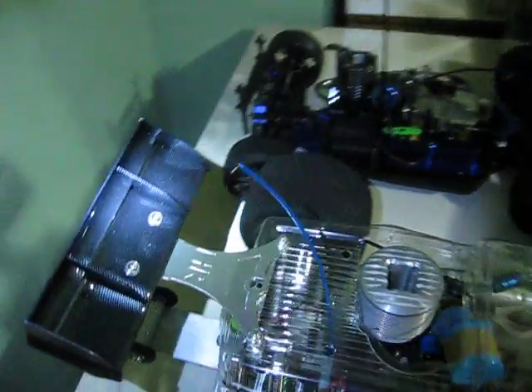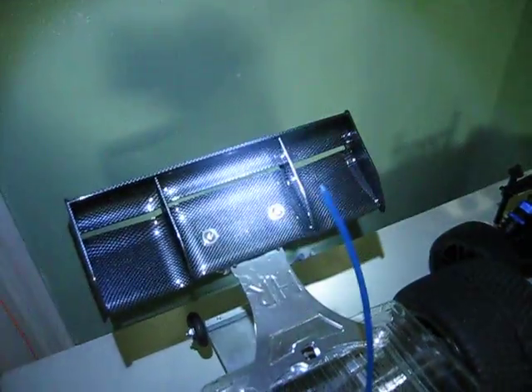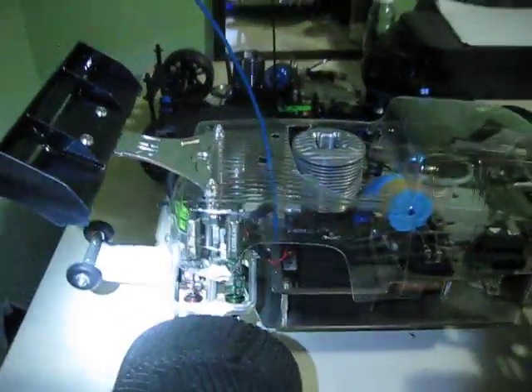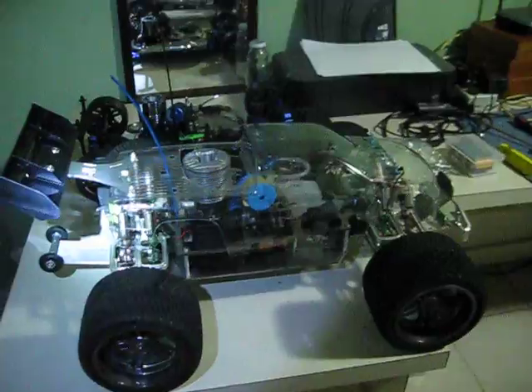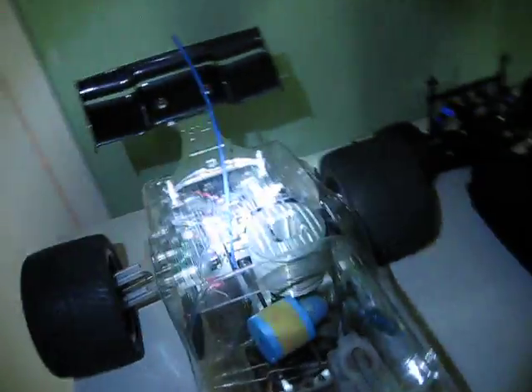Just bringing a little update. I finally got the carbon fiber spoiler all mounted up. As you can see, it's pretty nice — it definitely brings out the truck a little bit more. So that's the carbon fiber spoiler mounted up.